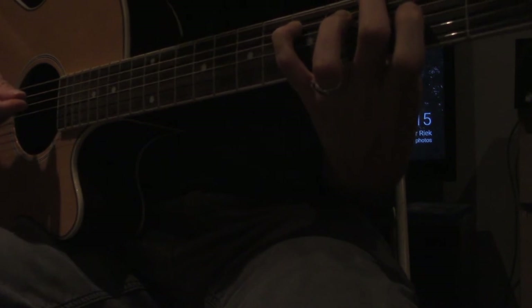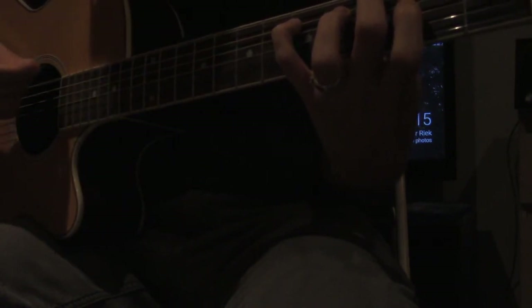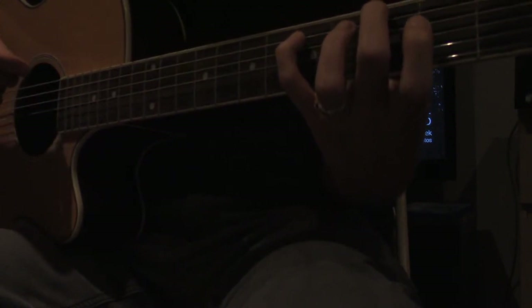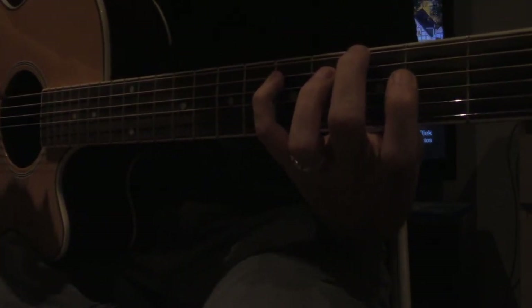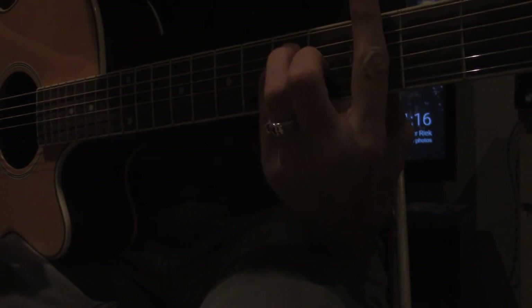We're only really playing two strings here. And what we're playing is on the sixth fret, we're making a G shape. So this would be G major.